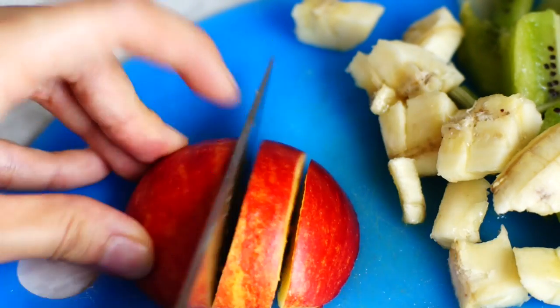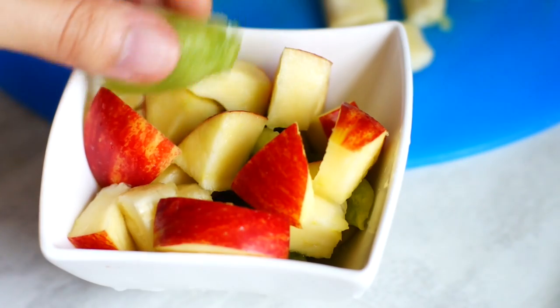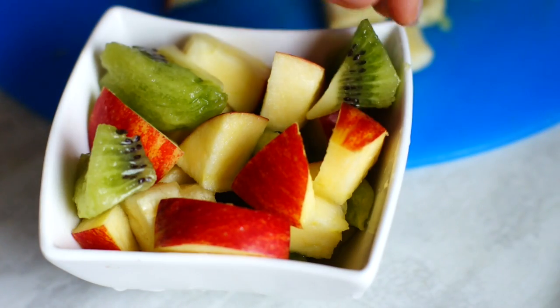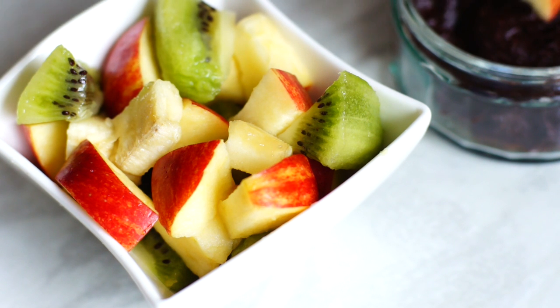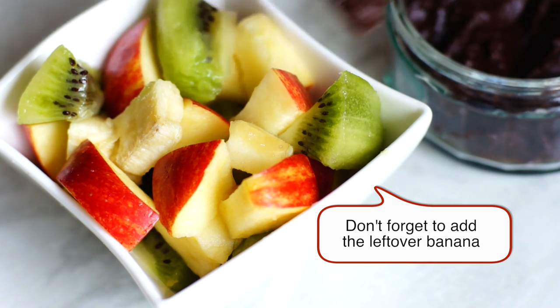So that's it, we're basically done. Now you can just make a cute little fruit salad to go with the rest of your nice breakfast. This chocolate spread goes super well with fruits — you can just dip them in the chocolate and it will be delicious.